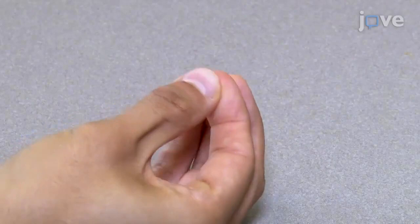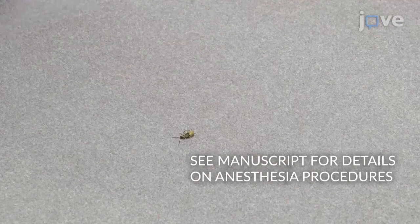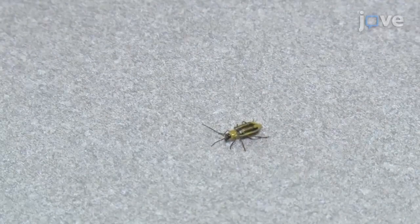Place an adult beetle on a flat surface and position its dorsal side up. Reposition the legs if necessary so that the beetle lies completely flat on the surface. Use a butane lighter to briefly heat the dental wax on the wire for less than one second. Do not reuse the wax.